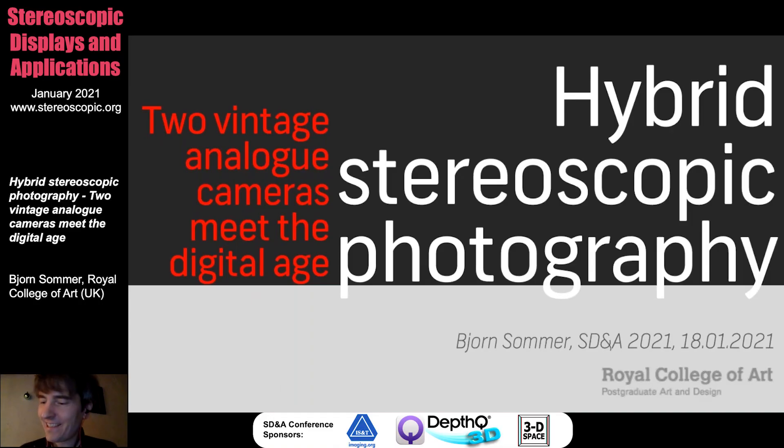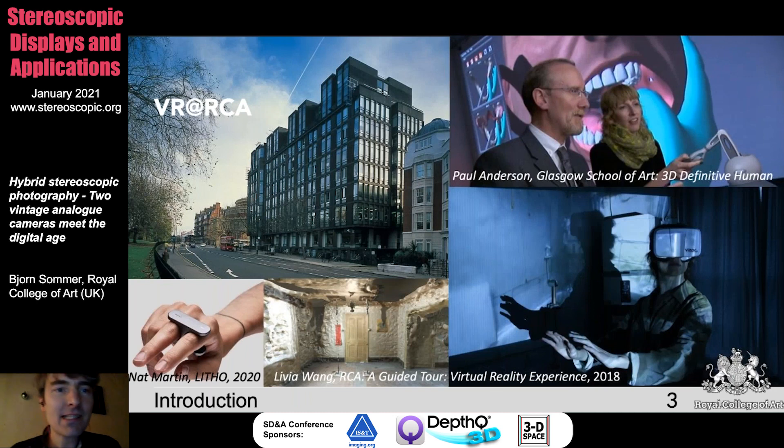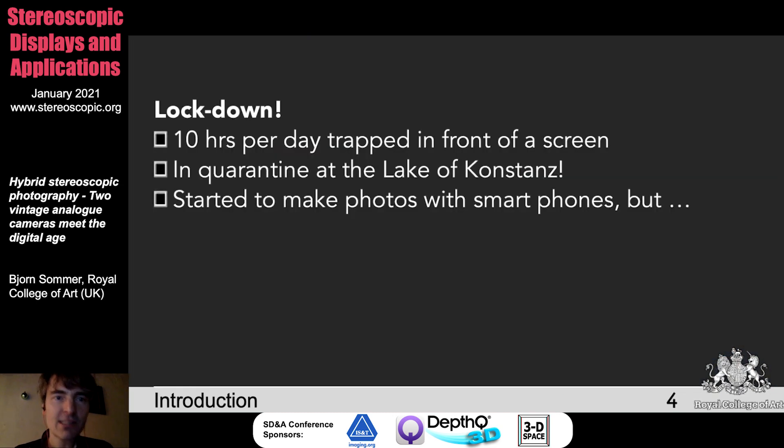Thanks a lot, Nick. Thanks a lot for having me again. Today I want to talk about hybrid stereoscopic photography. It started as a hobby project — two vintage analog cameras meet the digital age. Based on the RCA, a number of you might know this already. I'll just show this slide to show that we have a number of virtual reality-related projects here, a number of which I discussed in my previous talk, but this is not the topic now.